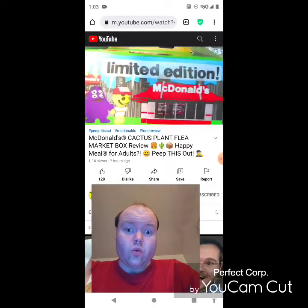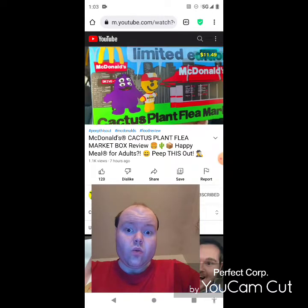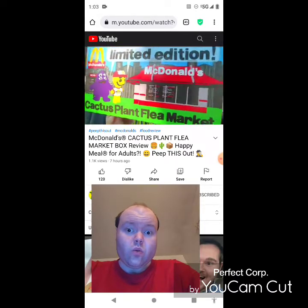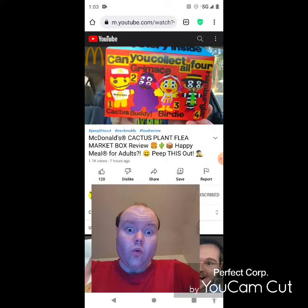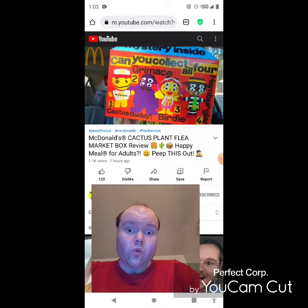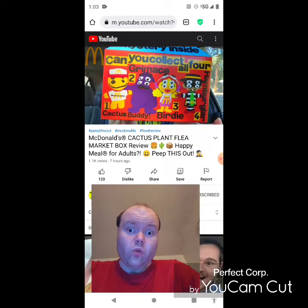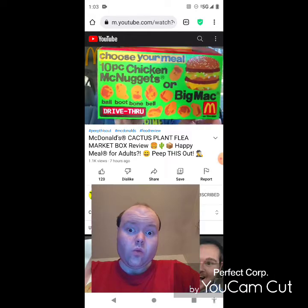This is some super fun marketing already, guys. Feast your eyes on it — here we go with the limited edition Cactus Plant Flea Market Box. Lots of goodies with this collab all over the box. We've got four little friends here, and one of these is going to be inside the box along with the food. We've got the Cactus Buddy, Grimace, Birdie, and Hamburglar — very very cool.